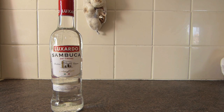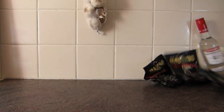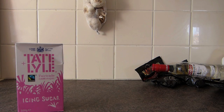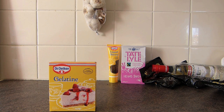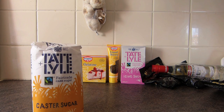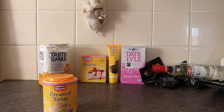You'll need 200 grams of Sambuca, 240 grams of Pontefract Cakes, icing sugar for dusting, 200 grams of liquid glucose, 40 grams of powdered gelatin, 150 grams of caster sugar and a quarter of a teaspoon of cream of tartar.